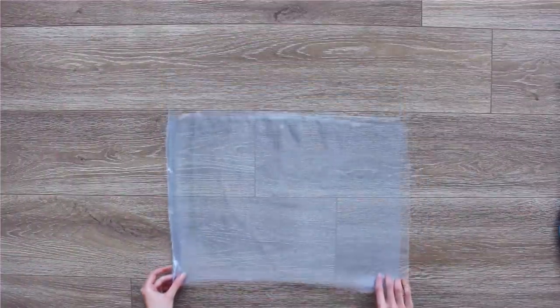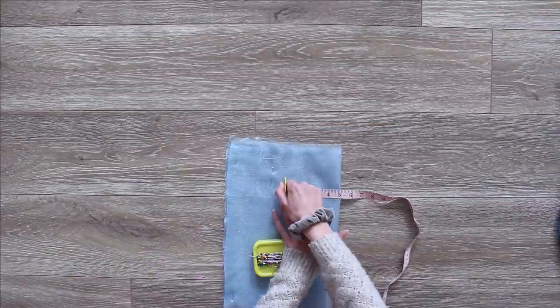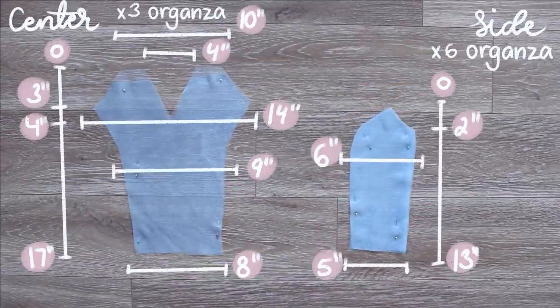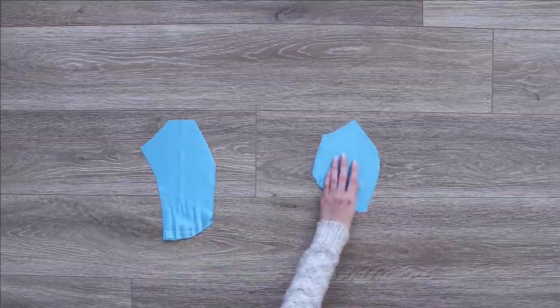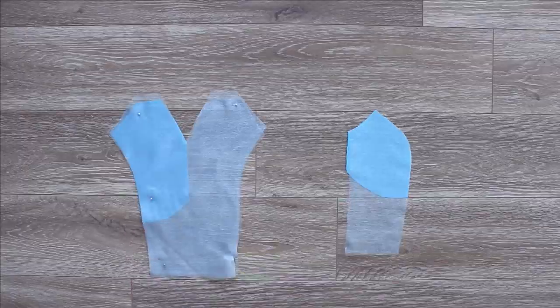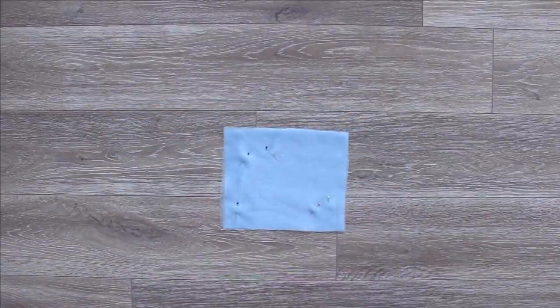Cutting organza can be quite the challenge because it's not an easy fabric to work with. I found it easiest to take small sections, stack a bunch of layers, pin them all together, and then cut. The first pieces to cut are the front pieces — the center and the side piece — out of the organza, then cut very similar ones out of the lining fabric, except they'll be a little bit shorter, and the center one is cut into two pieces.